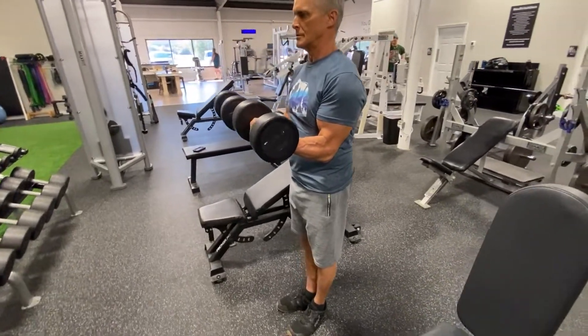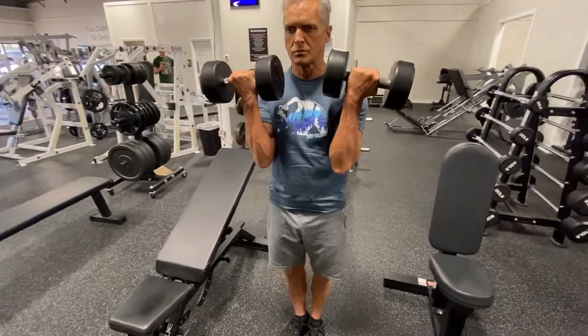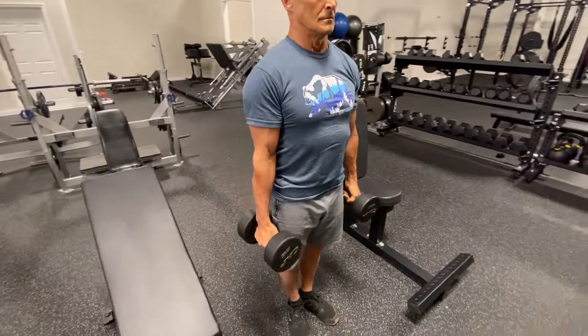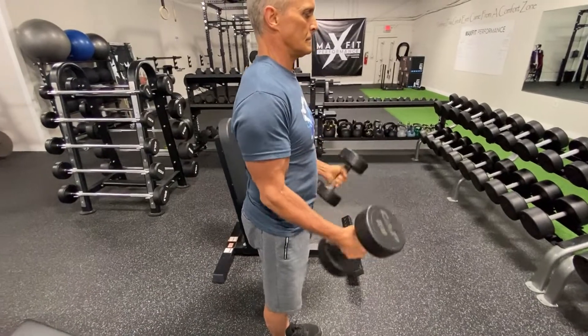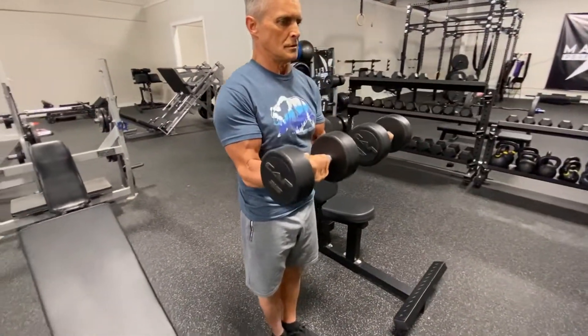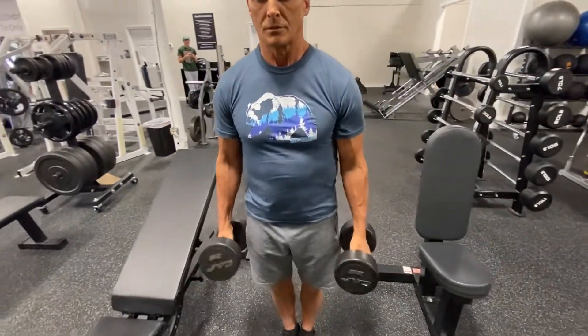Here we go with a dumbbell curl with ISO. You curl it up, lower halfway down, hold for about a three count, and then let it all the way down. Do that for X number of reps — usually about ten reps is good. You can do more or less depending on what weight you're using and what you've done before it.